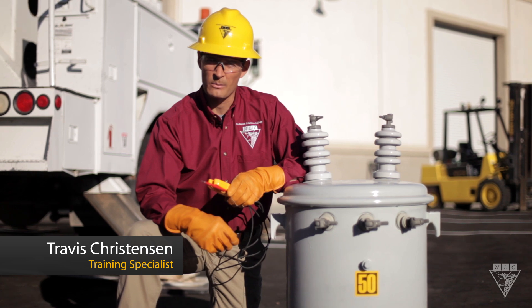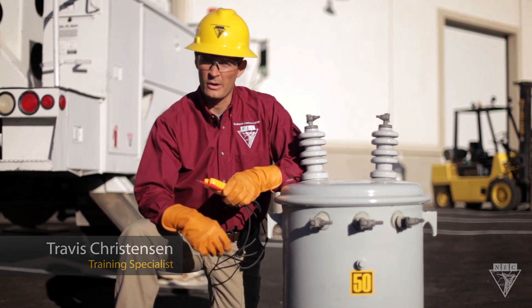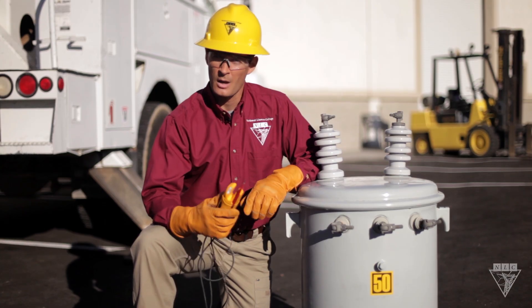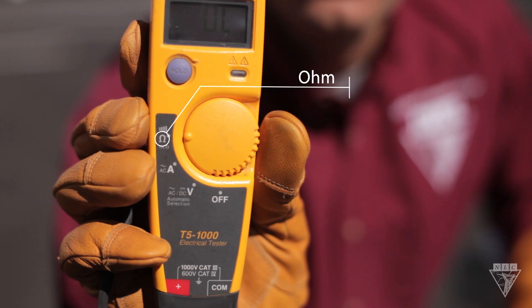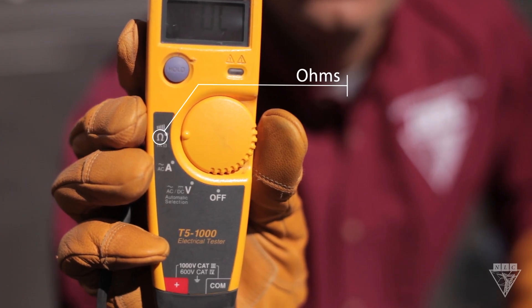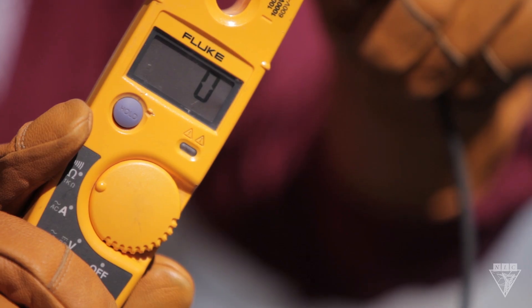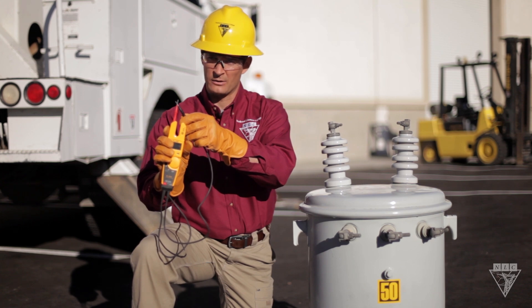Performing a continuity test on your transformers helps to prove the integrity of their coils, ensuring the windings aren't broken or improperly connected. Most multimeters are equipped with an ohm setting, which we can use to perform our continuity test. By touching the two probes together, the display should read zero ohms, and if equipped, will emit an audible sound.